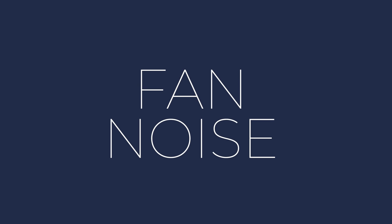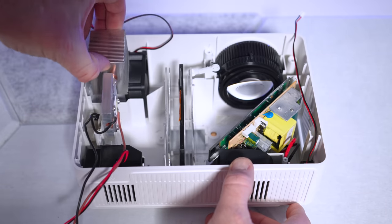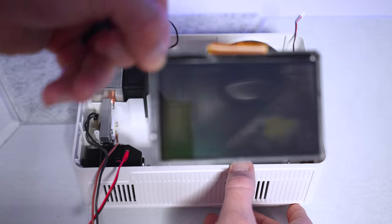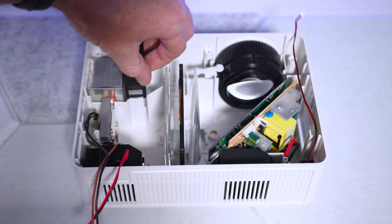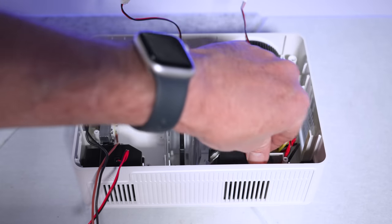Second, some of these projectors are loud. They work by shining an extremely bright, focused LED ray through what is essentially a cell phone LCD screen, and if that display gets too hot, it's going to melt and the picture will never be the same. So to prevent that, they use powerful fans to blow as much air as possible onto the screen, which ends up being really loud, especially if you're buying the cheapest fans possible to save on cost.